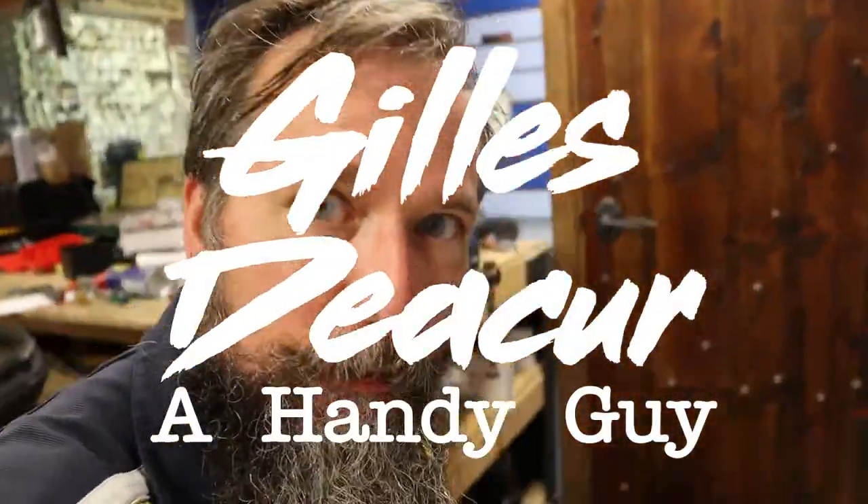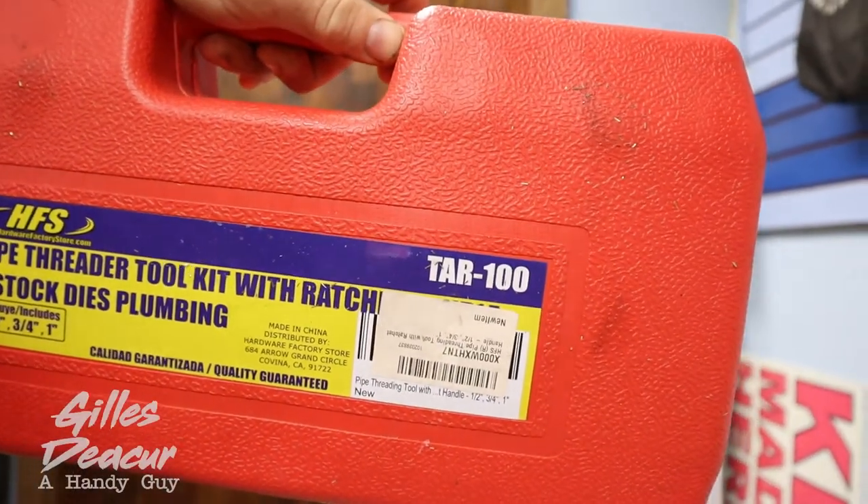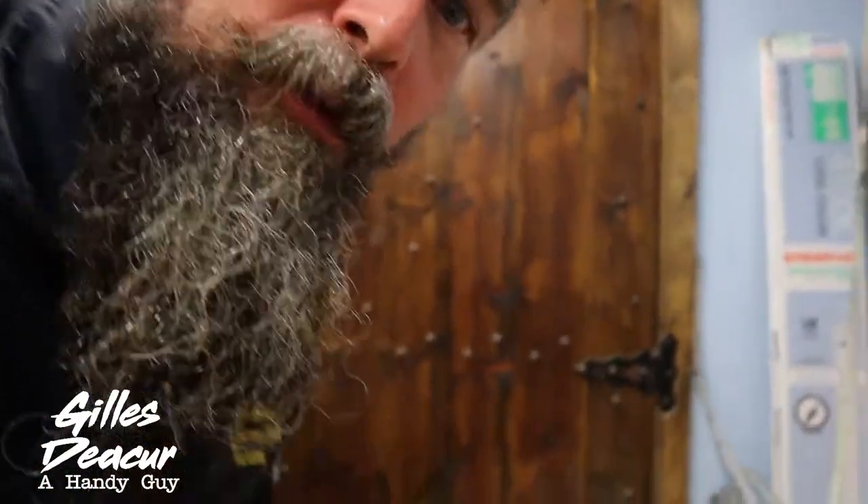Welcome back everybody. I'm going to do a review of this HFSTAR100 pipe threader. I got it for $33 on Amazon. I thought it was going to be a pretty good deal. Some of the more comparable pipe threaders on Amazon were hundreds of dollars, so I thought for $33 we'd give this a try.